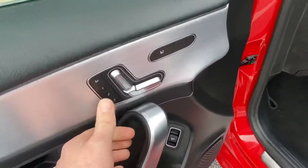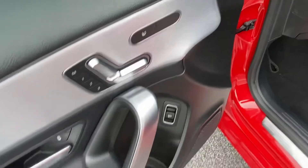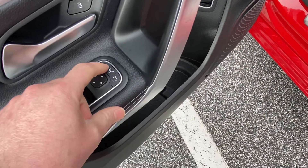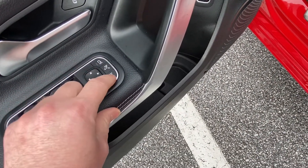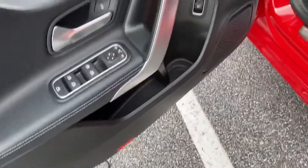You're gonna have three different memory seating selections right here, adjustable seats, heated seats. This is for your mirrors — left side, right side — and this will fold the mirrors in with different adjustments. Child locks right there as well.